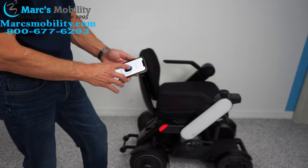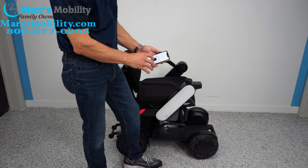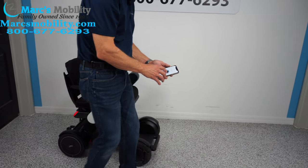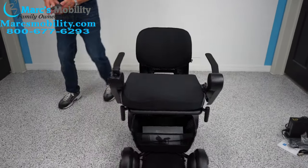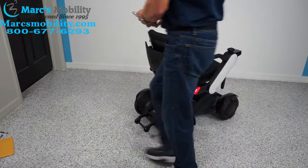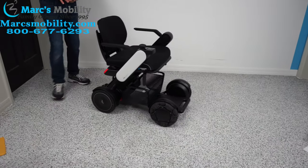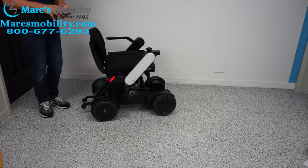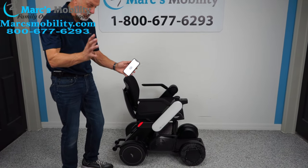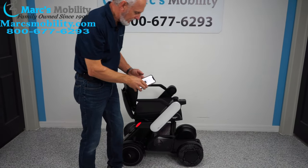If I move this forward, you can see I can drive the chair — and I can reverse it. If you're walking with someone you can do just this. Look how easy that is — just fantastic. It responds exactly. This is the first time I've done this and I'm telling you, it was very easy.